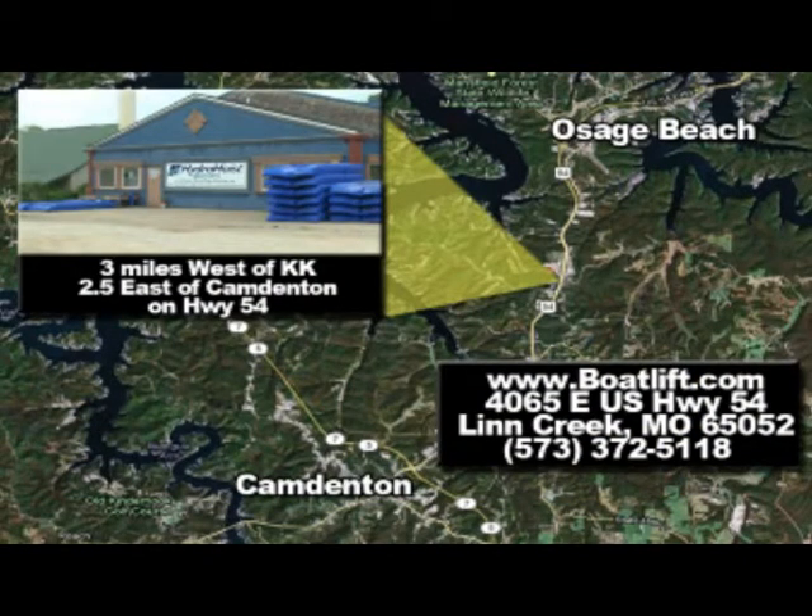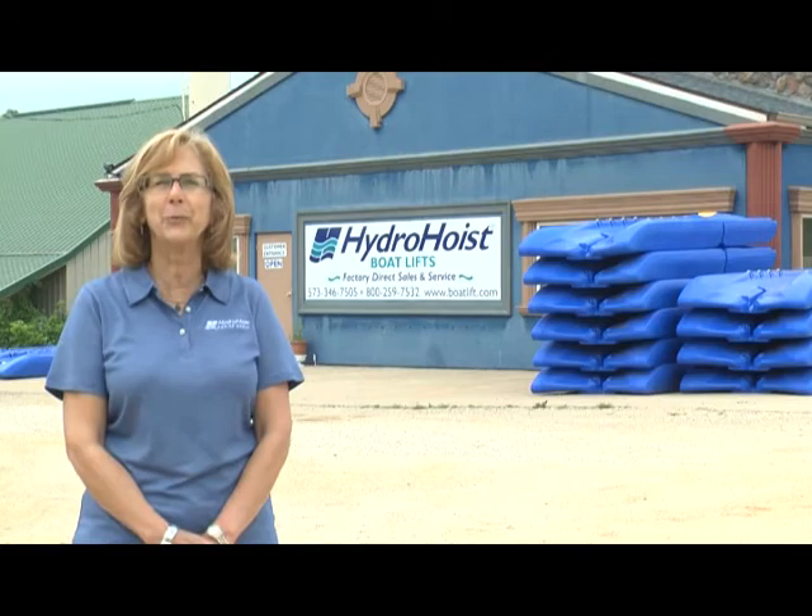We are located just three miles west of Osage Beach or two and a half miles east of Camdenton on Highway 54. I'm looking forward to seeing you. Enjoy the lake.